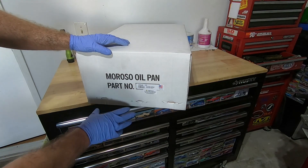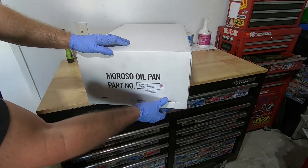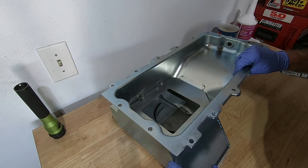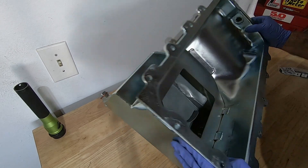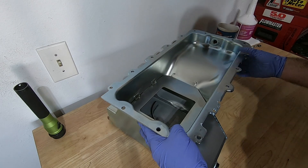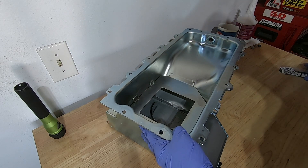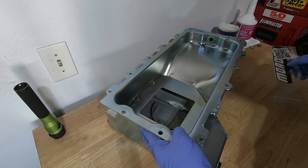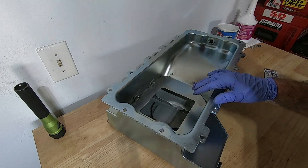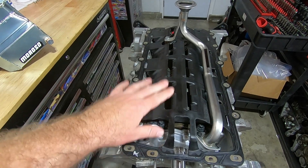Here's the final piece of the oiling system — a Moroso oil pan, part number 20546. It's got larger capacity which is going to help keep the engine oiled and even keep it cooler. It's got some baffling inside to keep the oil where it needs to be, and it comes with a cool sticker. One thing before you put these on: you want to wipe them out really well.